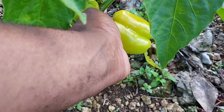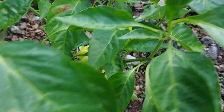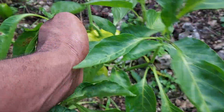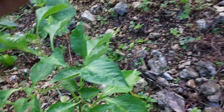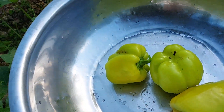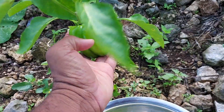Sweet pepper takes about three months before harvesting. Look at my produce in the backyard today. I'm at the pepper that we're harvesting now — you can tell when they're ready.